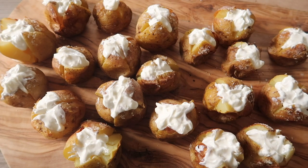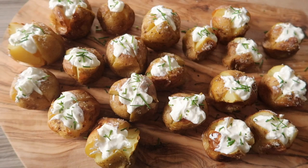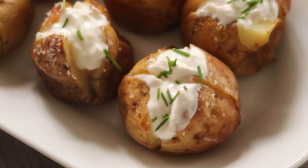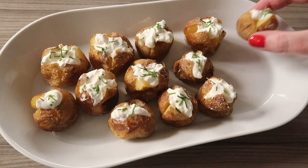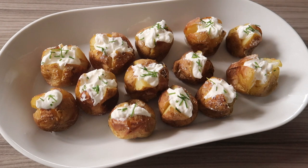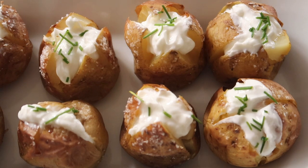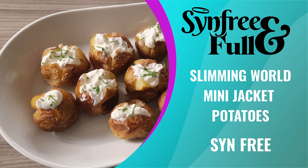Once they're all looking delicious like this, sprinkle on your chopped up chives. Once you've sprinkled on all of your chives and they look like this, they're ready to serve. You can either have them as a starter with some dip, as a side to a main dish, or you can even use them as canapés. They're amazing! Super quick, super easy and totally sin free — Slimming World Mini Jacket Potatoes. Best Slimming World Mini Jacket Potatoes I've ever made!